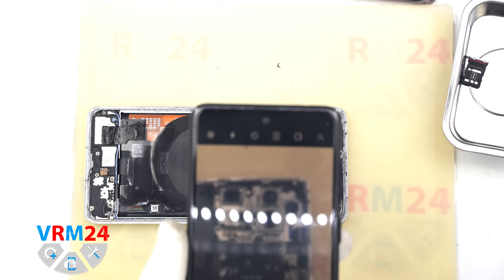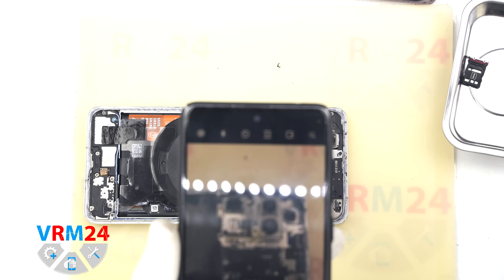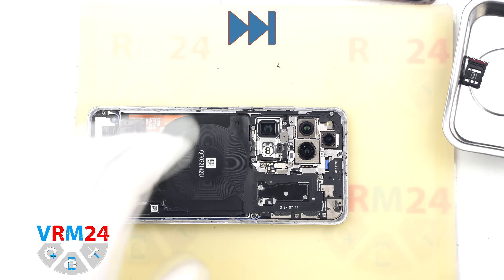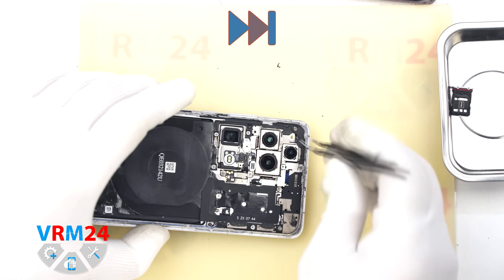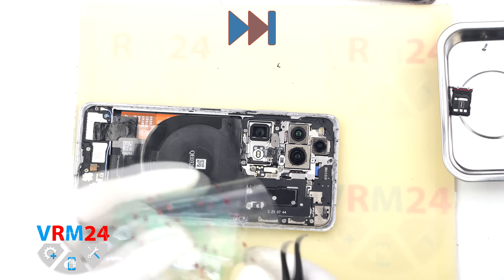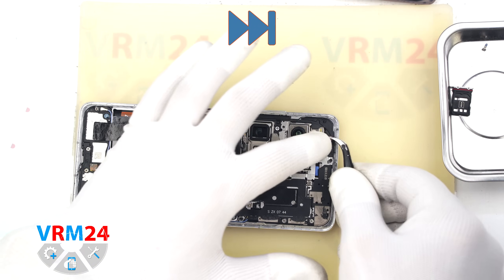Some of the screws can be hard to remove, so keep that in mind. We also recommend taking a photo of the screws layout — that is what we usually do. After unscrewing everything, we use tweezers to carefully remove the screws.